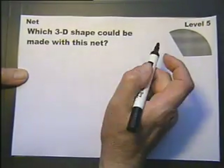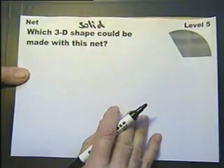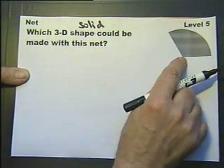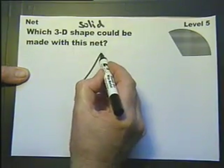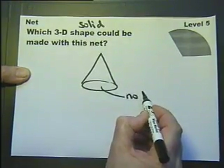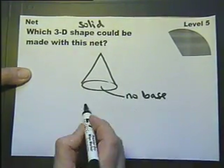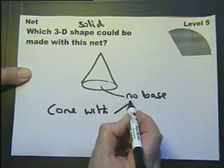Which three-dimensional shape — I prefer the word solid — could this net make? If you wrap it round, you'll actually end up with a cone, but with no base. So it's a cone with no base.